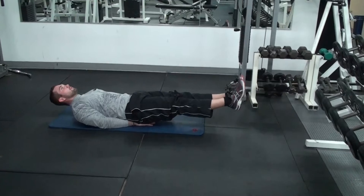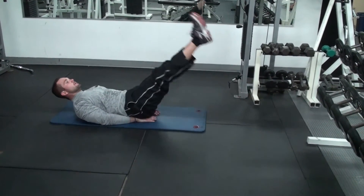Our goal is 20 reps of these. We exhale up every time. Great way to bring out that six pack.